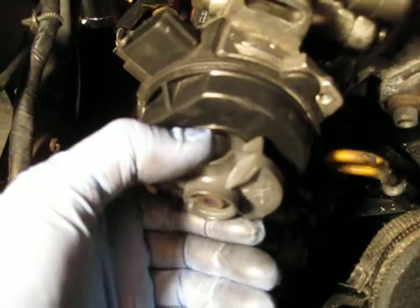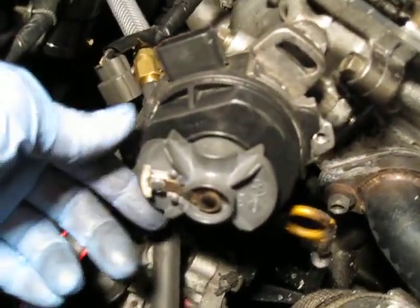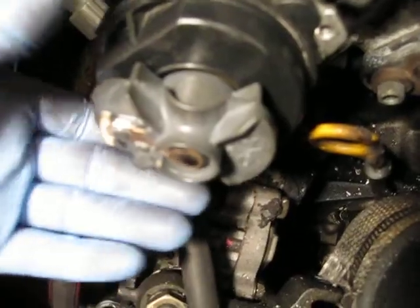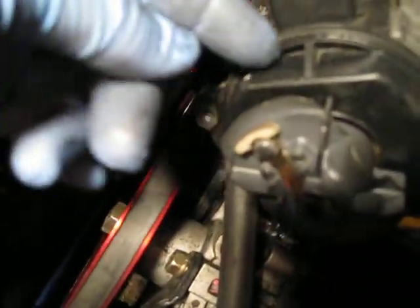Turn it so the teeth are down. You can see it's kind of between the 8 and 9 o'clock position. Then push it in — you see it turn again — and just push it in. Now it's good, because you can see that it just lines up with this.